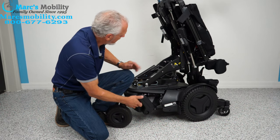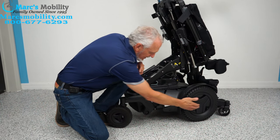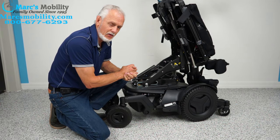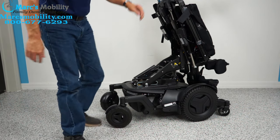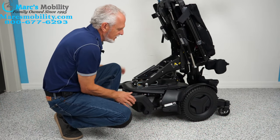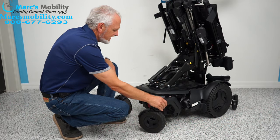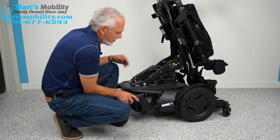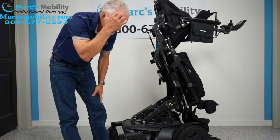You have four anchor points total and a motor that drives directly to the wheel. This chair weighs about 450 pounds, so you can't just push it. If you need to roll it, turn the power off, push the lever down to unlock the wheel — do both sides — then you can roll the chair. When you're done rolling, make sure you put it back in gear. It's so well constructed, that's why it's so heavy.